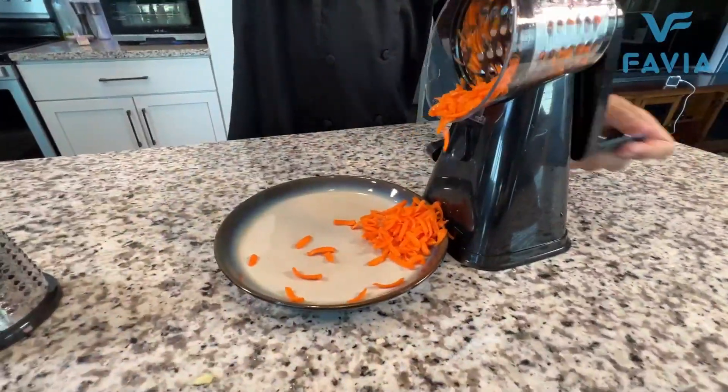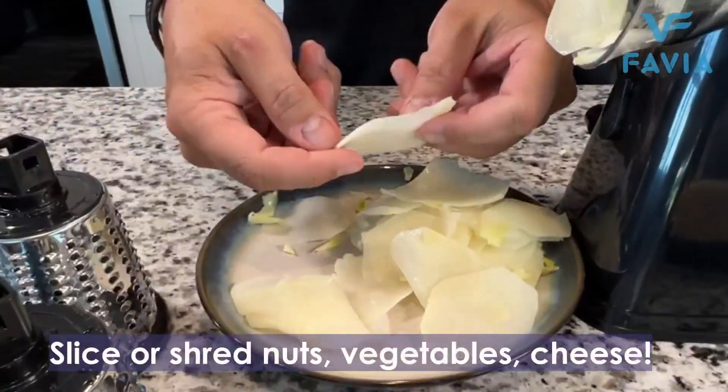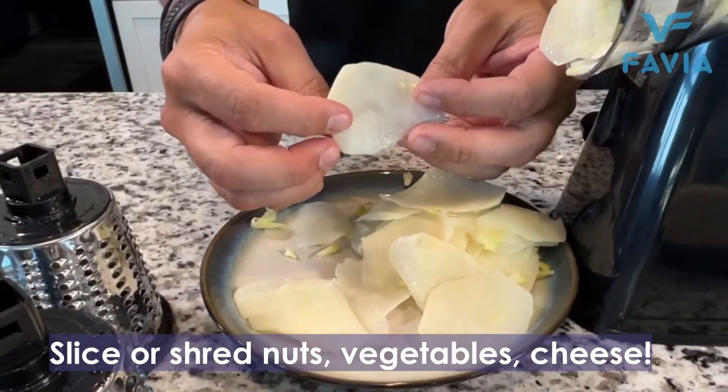Unbelievable. You know how long it would take to cut potatoes this thin? These are perfectly razor-thin potato cuts.